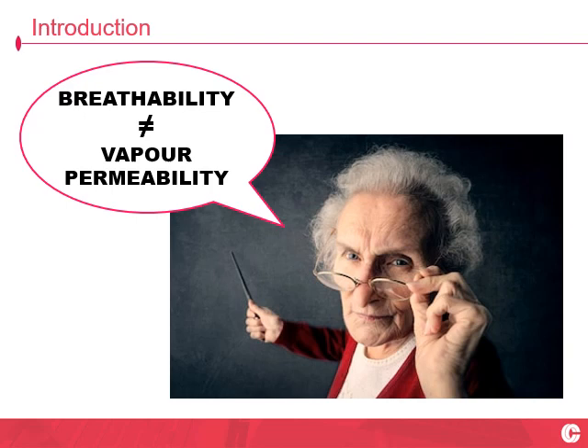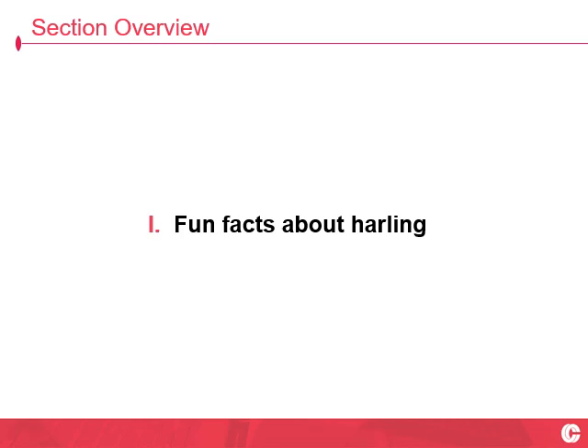Now, if you take nothing else home with you other than this angry wee granny teacher, I'll be a happy man. Breathability is not measured by vapour permeability. That's a terrible way of describing how old buildings work in terms of the functional behaviour of the fabric. I'm banging the drum here because it just doesn't seem to be getting through — breathability, not vapour permeability.